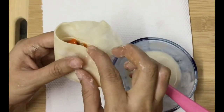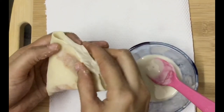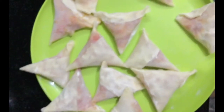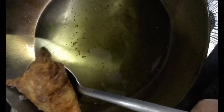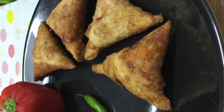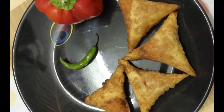After filling the samosa, add the glue and stick to the samosa. Add a pan and heat the oil. Add the samosa in medium flame and add oil to fry the samosa.